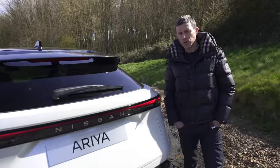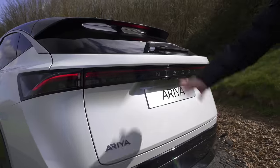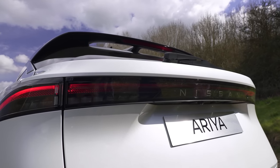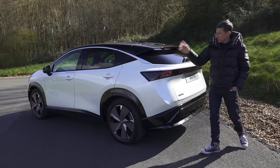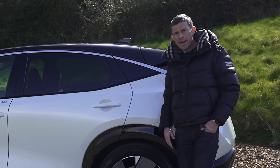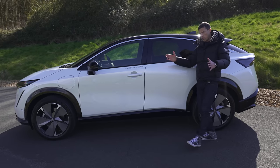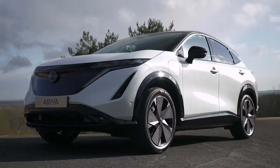Let's start by talking about the design of the Ariya — I like it from every single angle. Really nice rear end with that light bar, Nissan badging, and the spoiler. Moving to the side, it's got a sloping roofline to make it look coupé-like, even though it's a big SUV. In fact, it's slightly longer, taller and wider than a Qashqai, but way better looking.